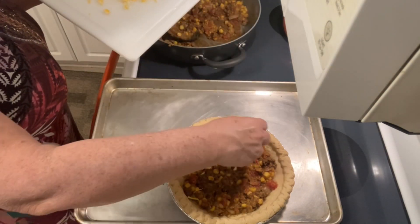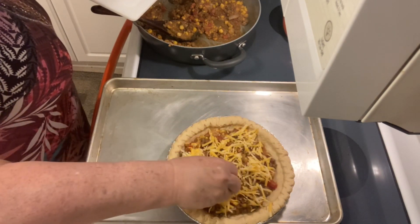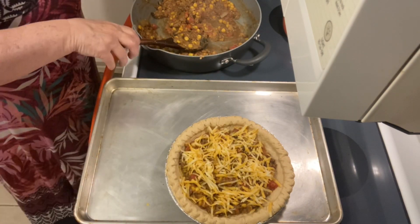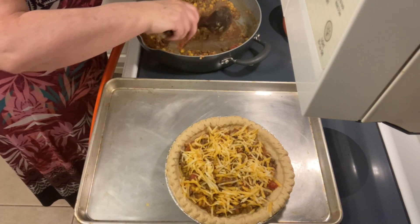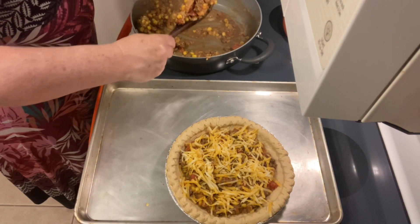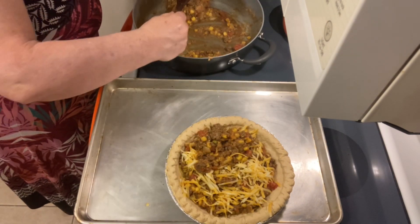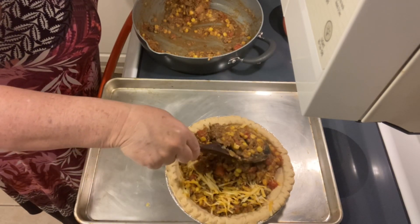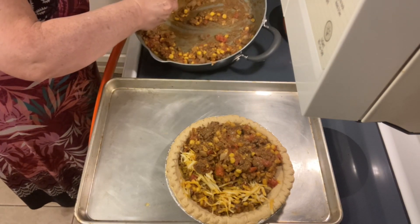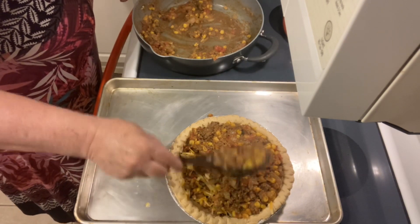Now we're going in with about two-thirds of a cup of Colby Jack cheese — you can use however much cheese you like. Then we take the rest of our mixture and add it right on top of that cheese to fill the pie shell. This is a nine-inch frozen pie shell, so there is a lot of meat mixture here and I'm really going to heap it up on top.